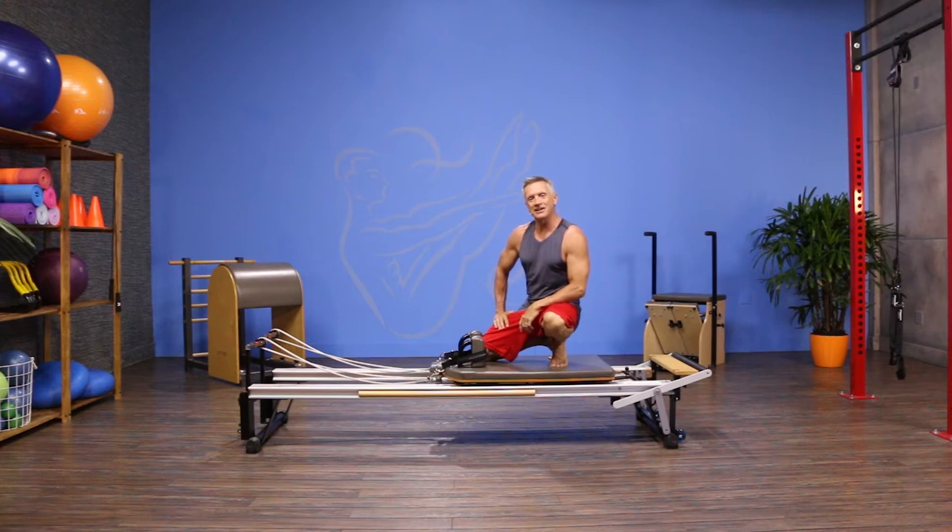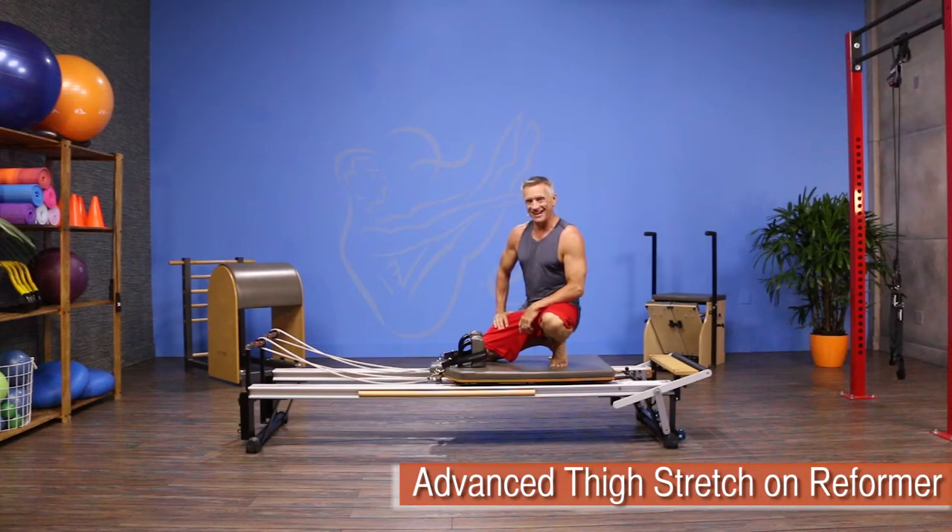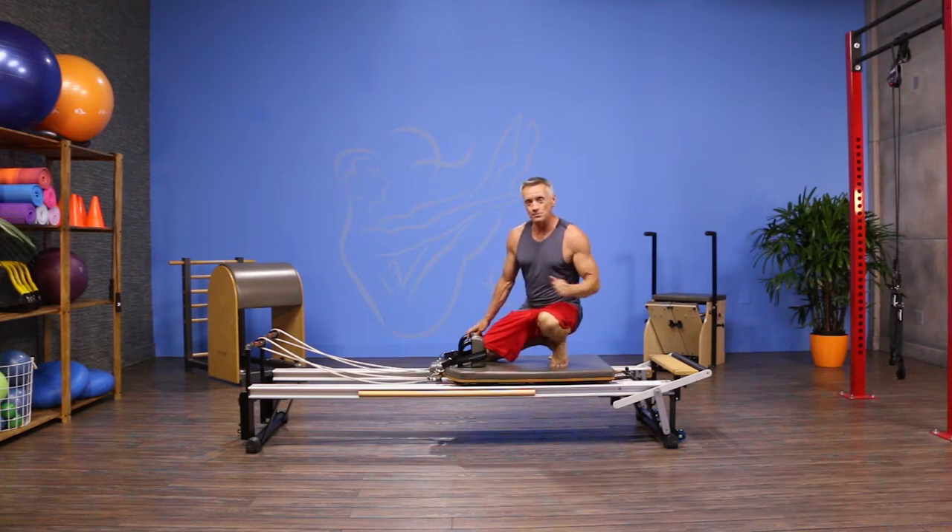Welcome to JG Fit TV. I'm John Gary here to show you the move of the day, and today we're doing Advanced Reformer. The move is called thigh stretch, and I have three full springs on.